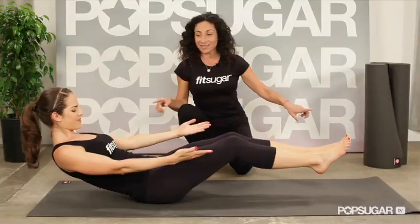Join FitSugar as we go one on one with celebrity trainers as they show us how to get the bod of their famous clients.